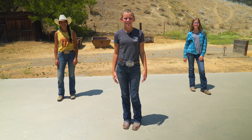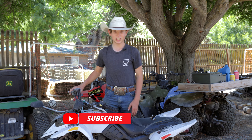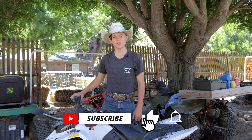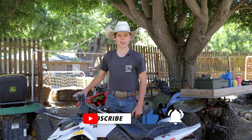Thank you so much for joining us today. We'll see you next time. If you enjoyed this video, we'd love to hear from you. Like and subscribe and leave a comment about what you'd like to see in future videos. We'll see you back on the ranch.